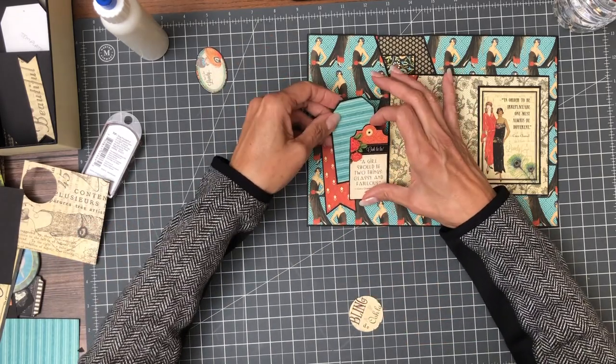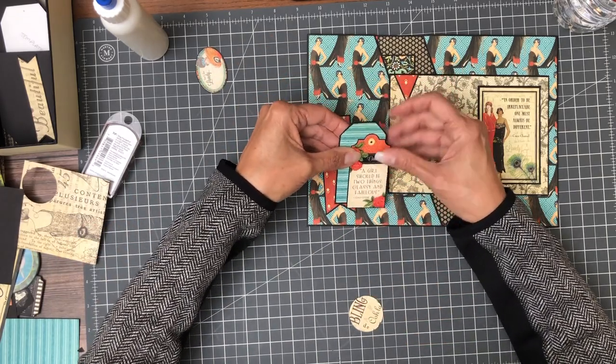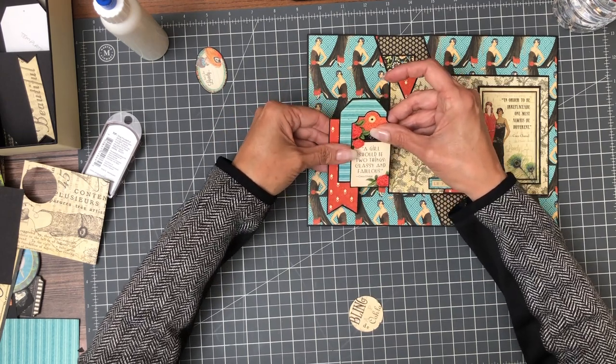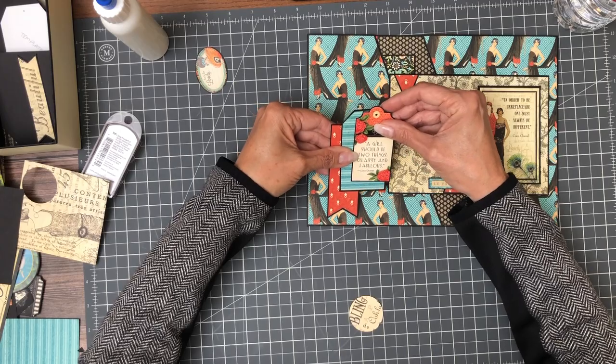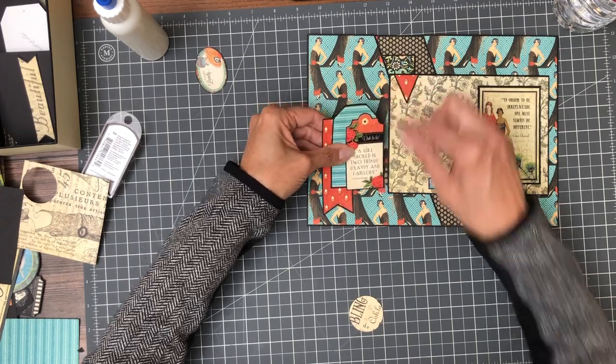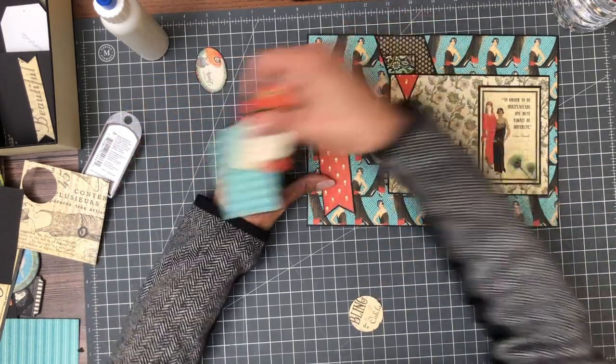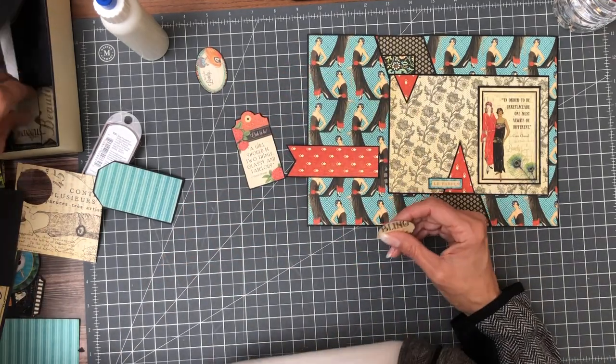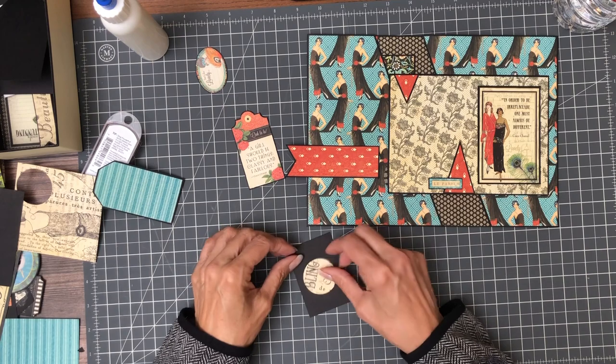I have this tag too — what do you guys think? I can mess around with embellishments for hours. Nope, doesn't work for me. Okay, I'm going to put some black cardstock on this. Just looking for a small scrap — that'll do.